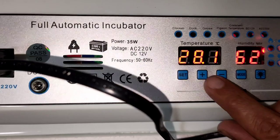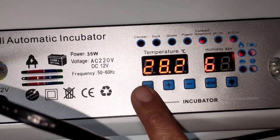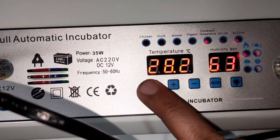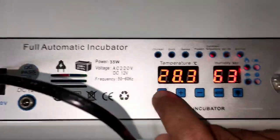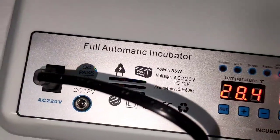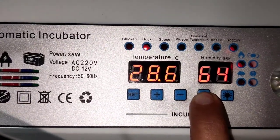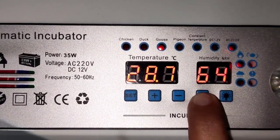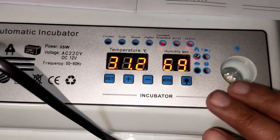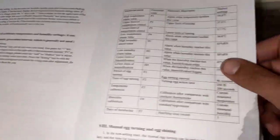On the manual, it is recommended to set it to 37.7 by pressing Set — which is already set there. Press it again and it asks what humidity you want: 60. So we don't change that, we just let it sit. If you want to change the mode, hold the Mode button for 4 seconds and it cycles to the next: chicken, duck, goose, pigeon, constant temperature. You can give it a range — the highest limit, the lowest — and when it alarms. The booklet or manual tells you these values.